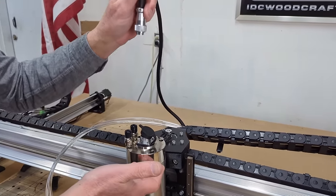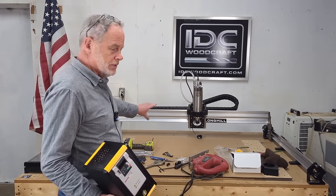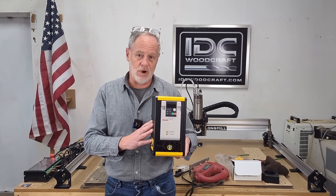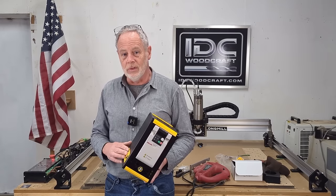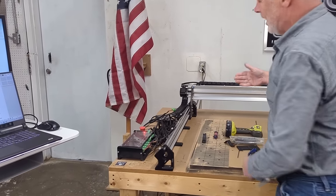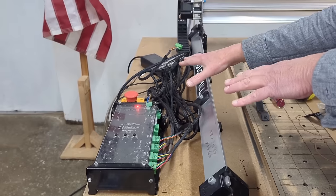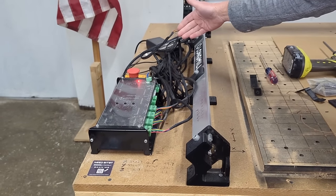Next we're going to start plumbing everything up. Don't close up the drag chain before you get things wired — make sure when your spindle is all the way up, you have enough wire that it won't start pulling on the drag chain. Same with the hoses. The spindle is all hooked up with wires and hoses run through the drag chain. Next is to mount the VFD, or variable frequency drive — this is the brains of the spindle, what controls it. We also have to wire it to the Longmill control and run the plumbing to the water source.